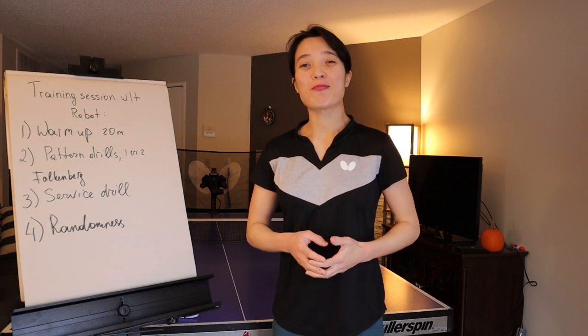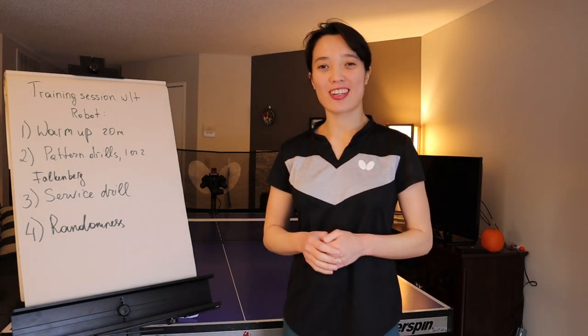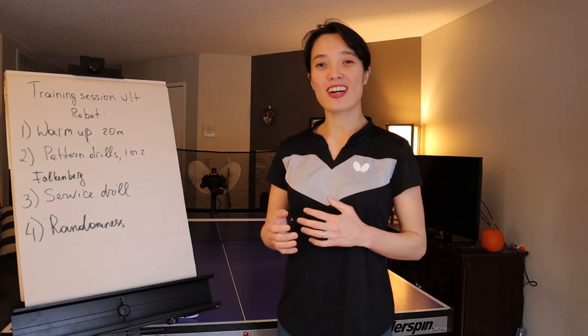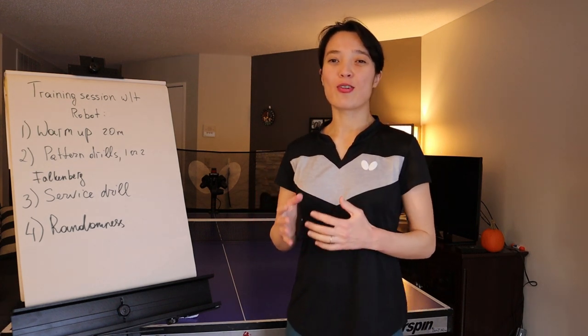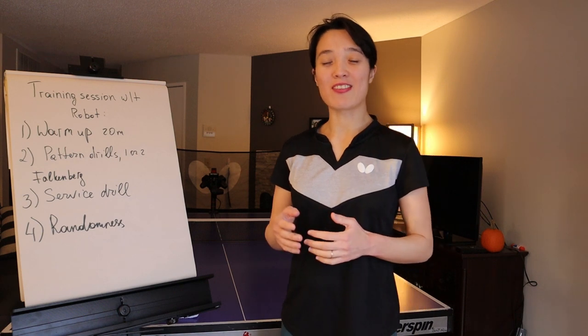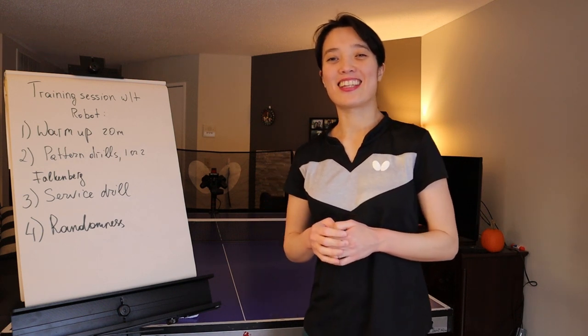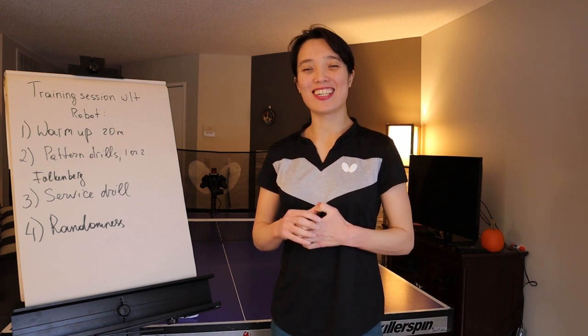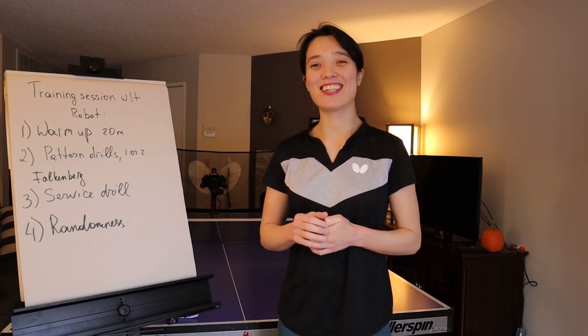I hope this video was helpful for you to figure out how to organize your table tennis training session with the robot. If you have any other ideas on how you organize your training sessions with the robot, please leave a comment below and have fun training. Until then, I'll see you guys in my next video. Take care. Bye!